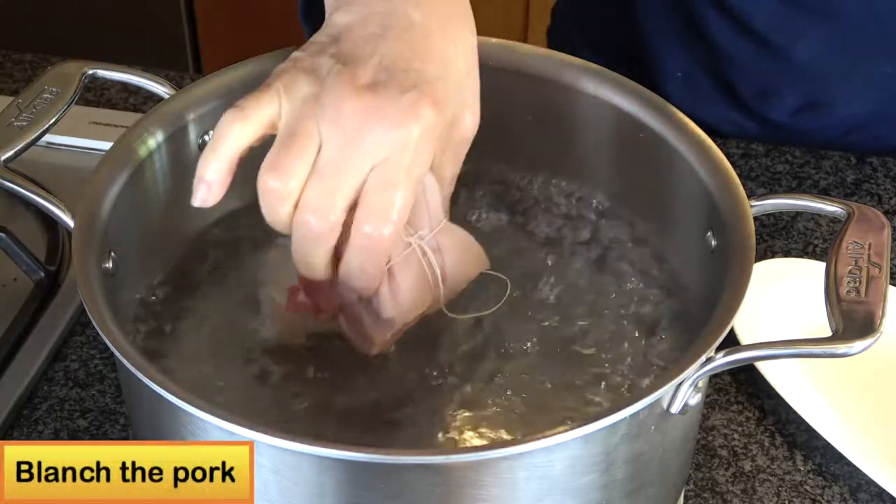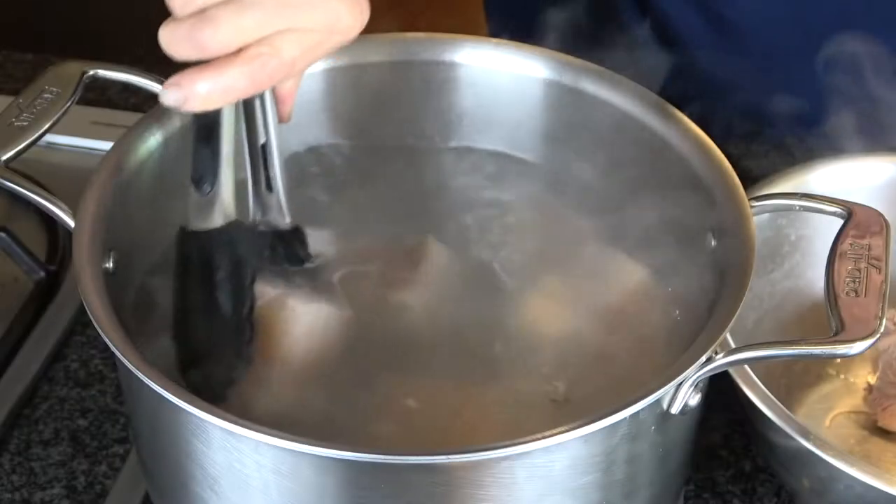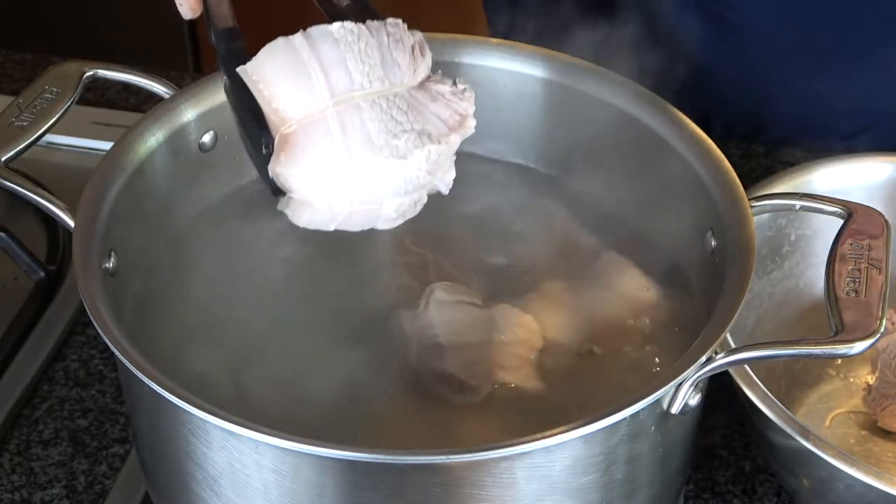Blanch the pork in hot boiling water until it turns slightly firm. Then remove the meat and drain the water.